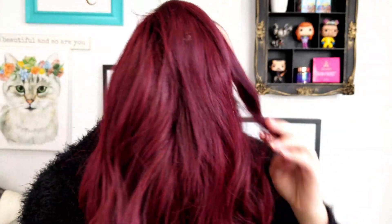Next wig is by Isis Wigs — it is the style Mandy, in the color 99J. You've seen me wear this wig a lot; y'all really like this one on me. It is a dark burgundy red wine color. I'm not going to try to style these perfectly — if I did, this would take me a million years to film. But you get the basics of it. I think it's gorgeous, I love the color. The fit for my head is a little bit tight, but overall it's super pretty.